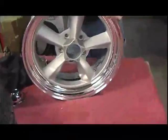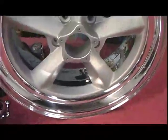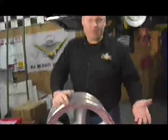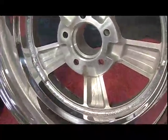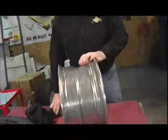Looking at these, the first thing you'll notice is we have a shiny hoop around the outside and a cast face — this is a two-piece wheel. The Vintage Wheel Works line, depending on what size you get, some are one-piece cast wheels, others are two-piece welded together. This one has the center welded into the hoop and the hoops are polished.